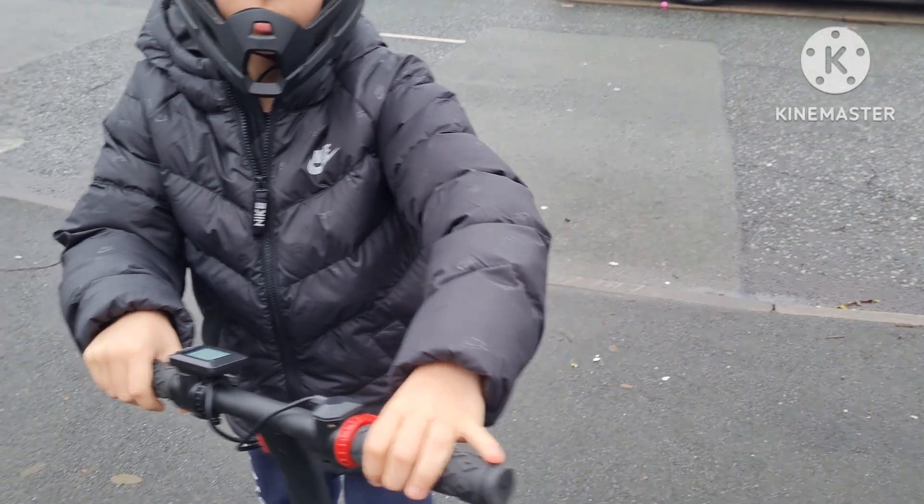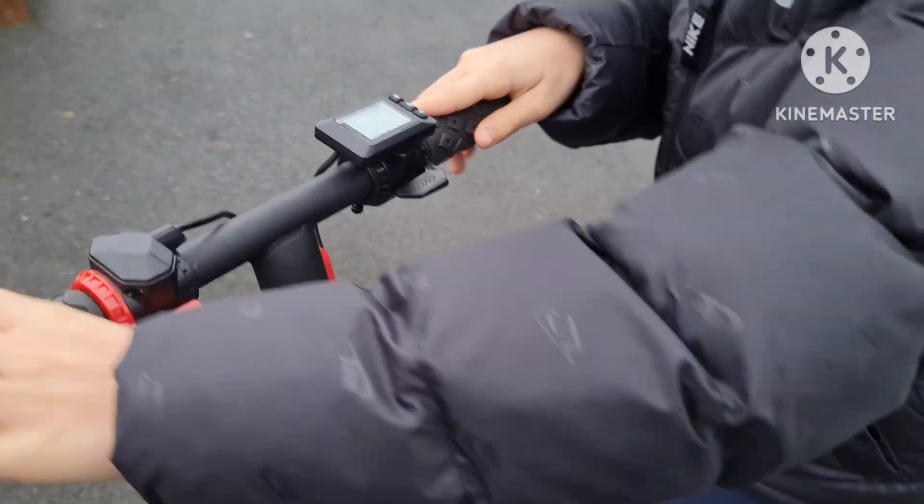Brake — press that red one. It's good. Okay, now put it in second gear.